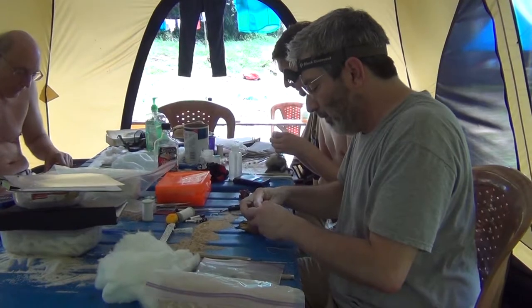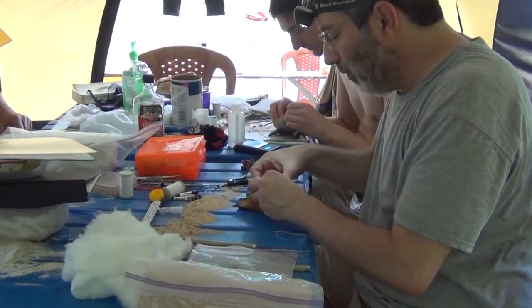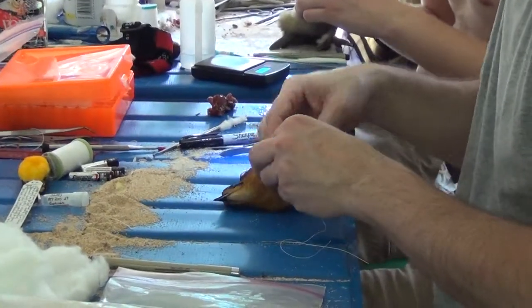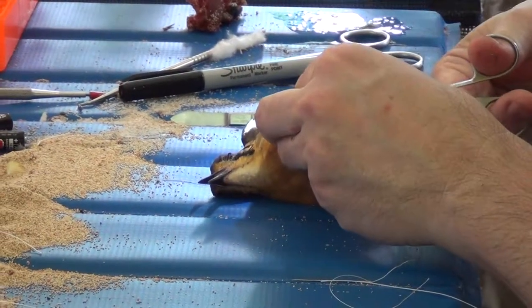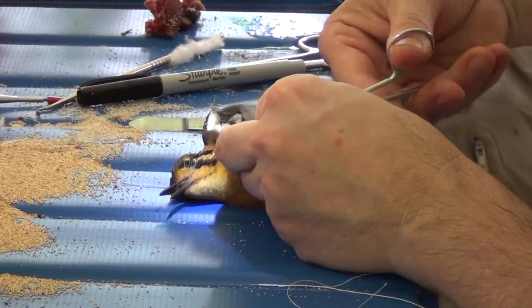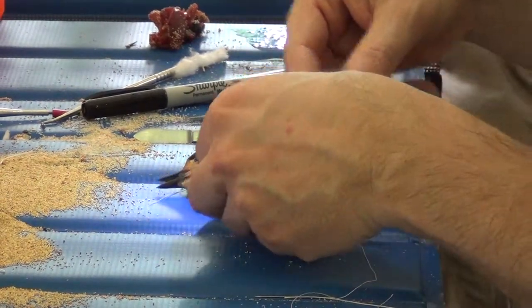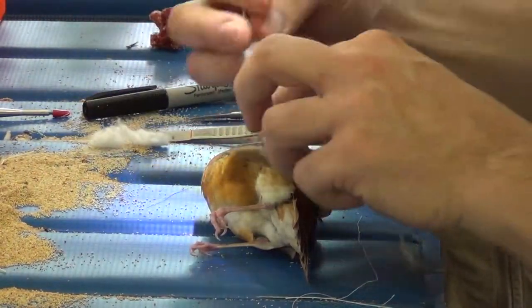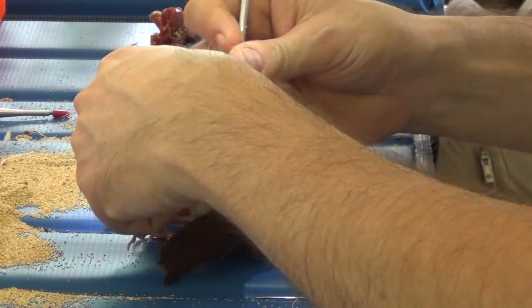Initial incision under the wing. Now I throw sawdust in there to keep the feathers from sticking to the tissue underneath the skin.